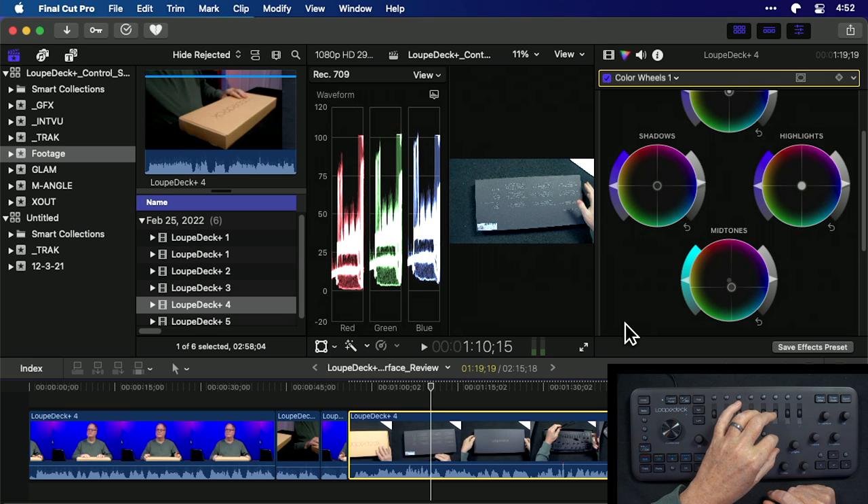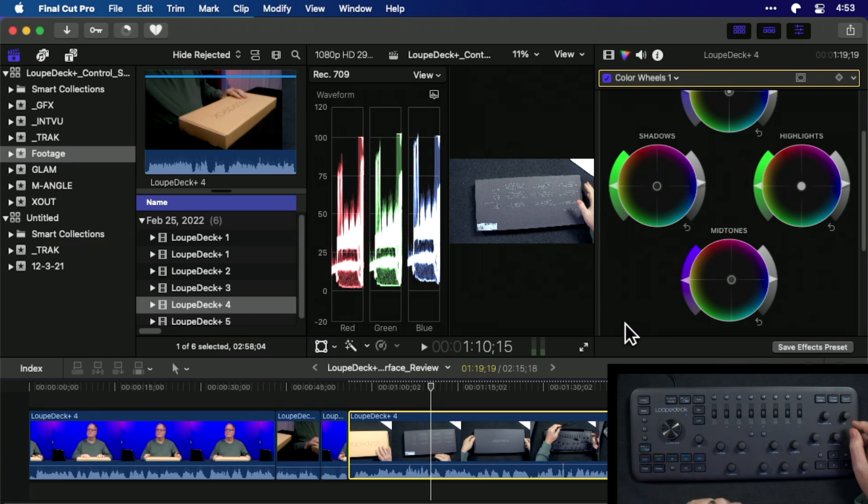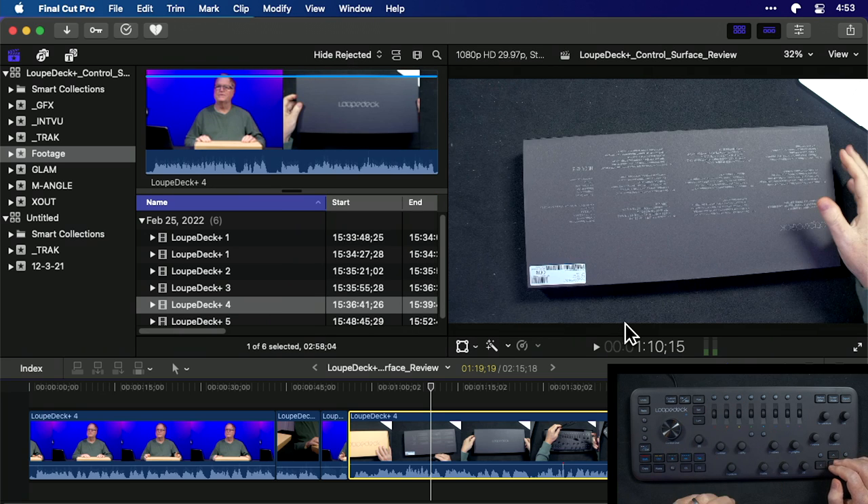If I want to do more color correction, I hit Custom Mode up at the top, and now you'll see it's actually pulling the color around — adjusting the individual colors in the mid-tones as you can see here, and doing it in the shadows as well. The tint is up here. These are very handy to have and it's all done from the keyboard. You can get out of this mode by doing that, and out of the other mode by doing that.